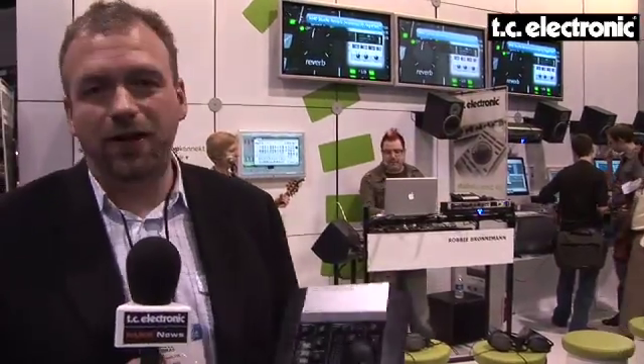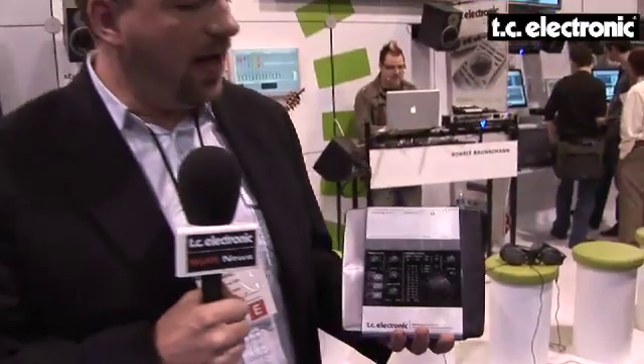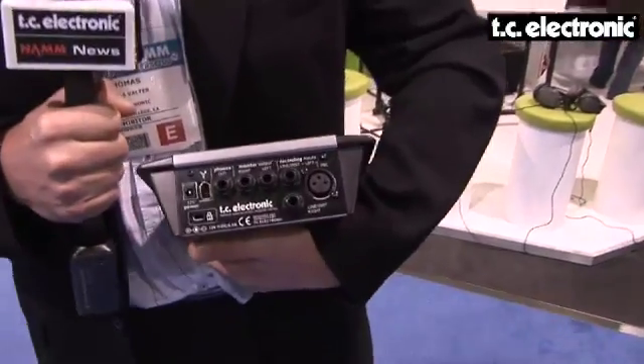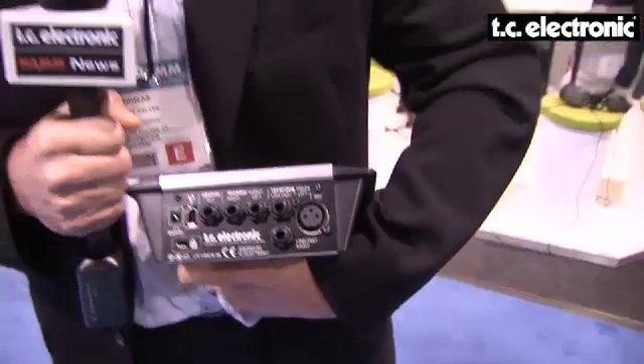It fits very nicely on your desk right beside the mouse. It features the same microphone inputs that we use on our larger interfaces, the so-called Impact preamp. Very great sound.